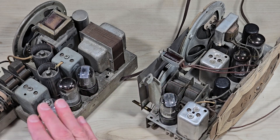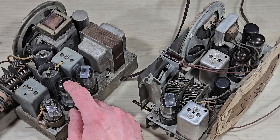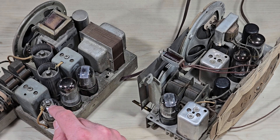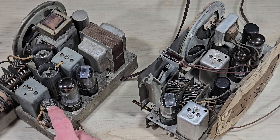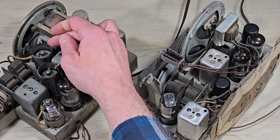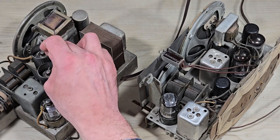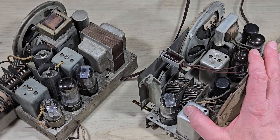Both sets have five vacuum tubes, and if we take a moment and think about it, that's really an optimization process. We have a rectifier tube, a power output tube, a combined tube where we have the detector and first audio amplifier, then an intermediate frequency amplifier, and finally the input tube, which serves double duty as both amplifier and oscillator.